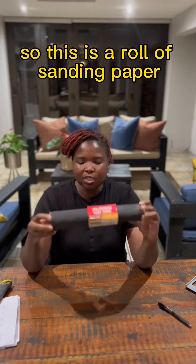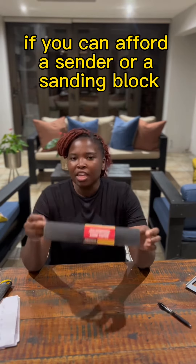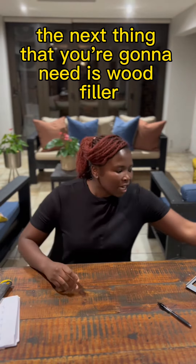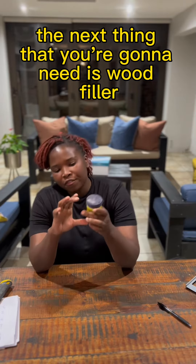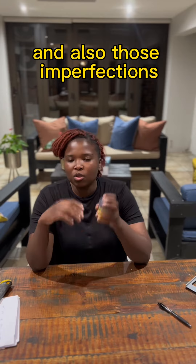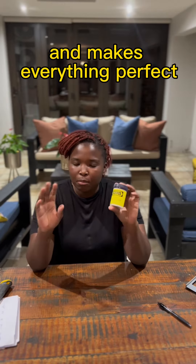The next thing you need is a roll of sanding paper. If you can afford a sander or a sanding block, go ahead and buy that as well. The next thing you're going to need is wood filler — it's perfect for closing up those holes and also those imperfections, and it makes everything perfect. They come in different colors as well.